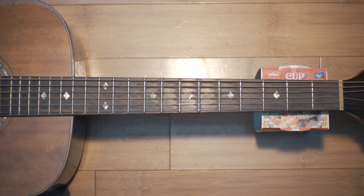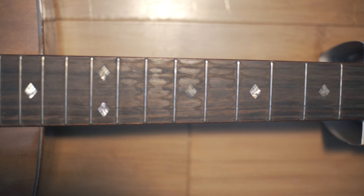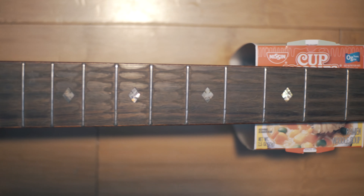So I've had this guitar for about seven or eight years now and I've never actually cleaned the fretboard before. I know it's really lazy and bad of me, but here is how to clean it.